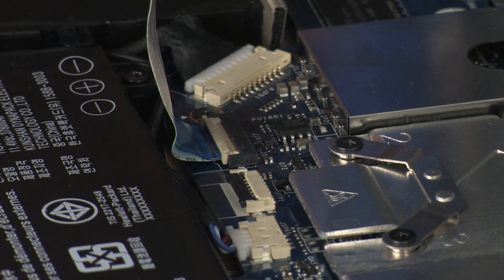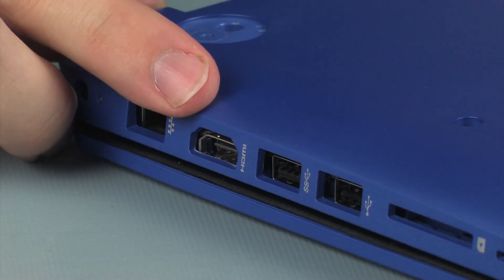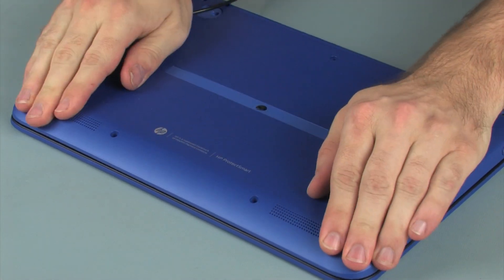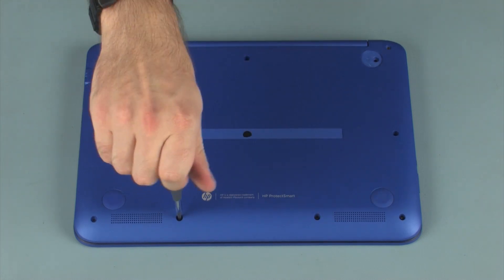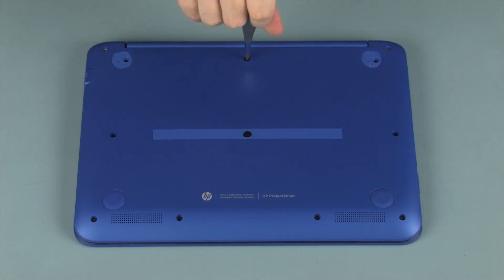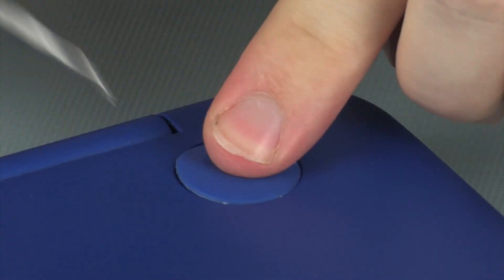CAUTION: Use care to prevent damaging the ZIF connector and ribbon cable. Toe the HDMI connector into the cutout in the base enclosure and lower the base enclosure into position on the top cover. Press down on the edges of the base enclosure to snap it into place. Replace the seven 6.5 mm P1 Phillips-head screws, then the four 8.5 mm P1 Phillips-head screws that secure the base enclosure to the top cover. Replace the two rubber feet into position on the rear corners of the base enclosure.